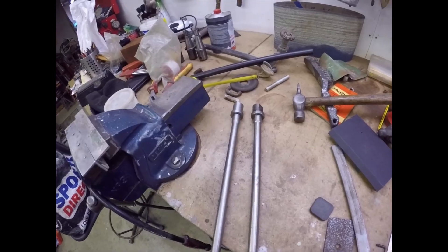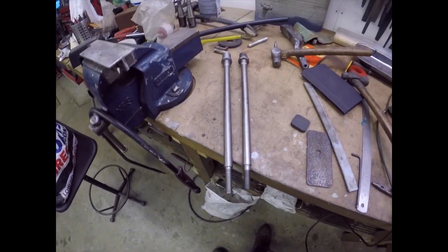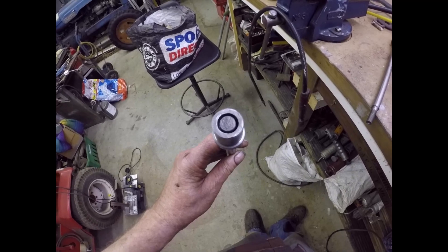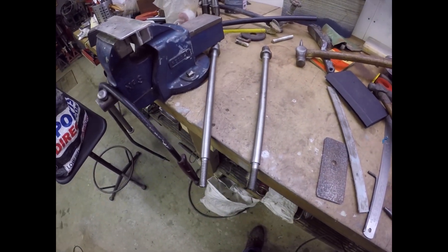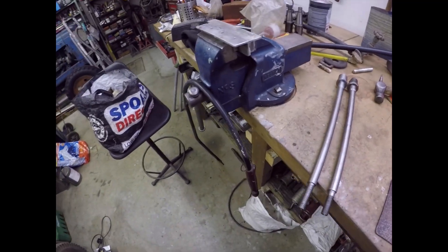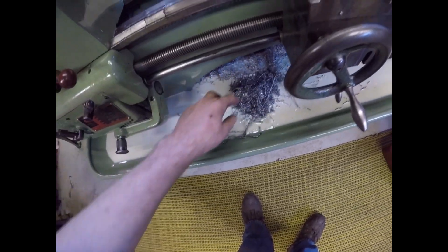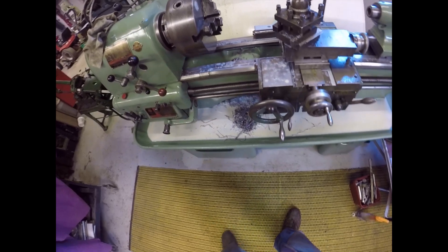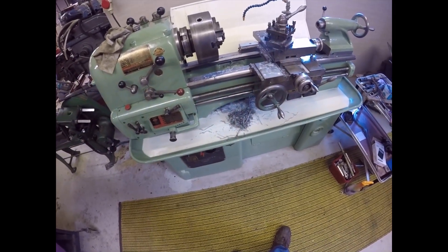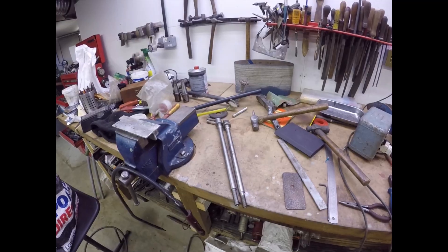Lots of swarf later and we have a reasonable facsimile of the original one. I just have to weld or braze it up - I'm not sure which. Now it's time to clean the lathe down and have a brew. Look at the state of this lathe - look at the swarf. It's because I started with metal that was really too big for the job and just knocked it down to size. I really should have got some more appropriately sized steel, but steel is really expensive when you buy a small bit.